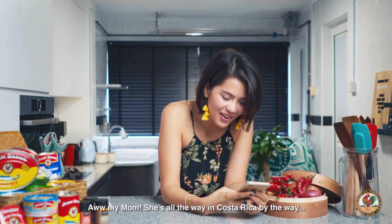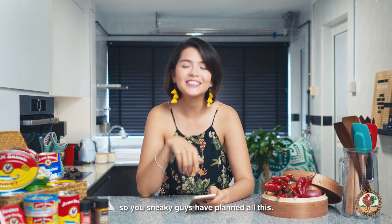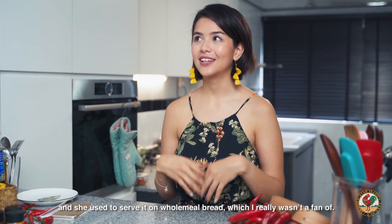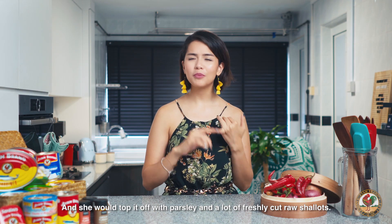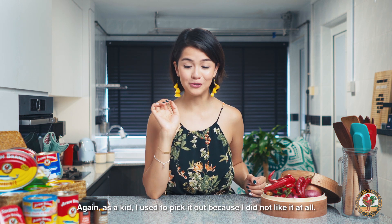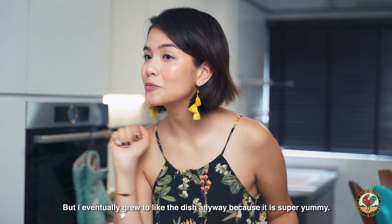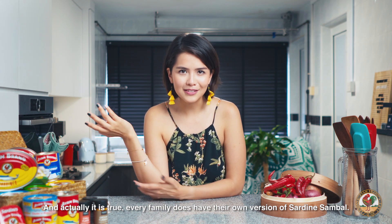Oh, my mom! She is all the way in Costa Rica, by the way. So you sneaky guys have planned all this. But yes, my mom did make sardine sambal really often when I was a kid, and she used to serve it on wholemeal bread, which I really wasn't a fan of. And she would top it off with parsley and a lot of freshly cut raw shallots. As a kid, I used to pick it out because I did not like it at all, but I eventually grew up to like the dish anyway because it is super yummy. And actually, it is true — every family does have their own version of sardine sambal.